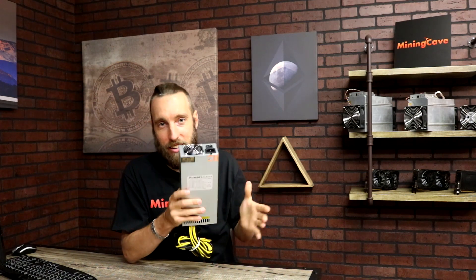Now that your S9 is flashed and overclocked at 18 tera hash, your miner is going to consume about 2400 watts of power. So your Bitmain 1600-watt power supply will not do the job anymore. You're gonna need a 2500-watt power supply that runs on 110 and 220 volt. If you haven't seen our power supply video, check the link here or the link in the description.